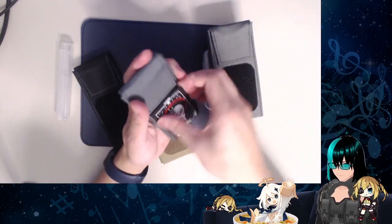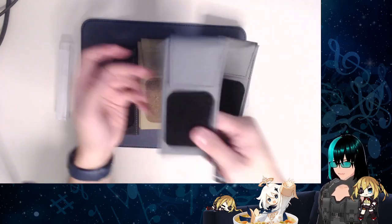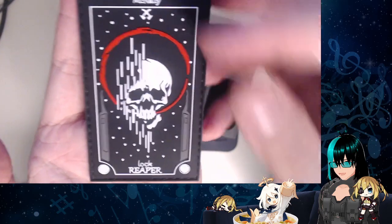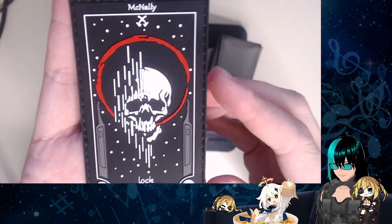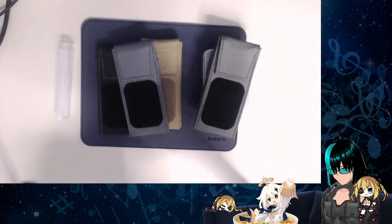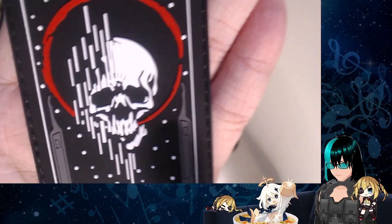It comes with this very nice patch, too. I think this is the first set from Covert Instruments that actually comes with a patch rather than being sold separately. It says McNally at the top, Lock Reaper at the bottom, and it has this really cool skull — I imagine this is what Master Lock sees every time McNally uploads a new video. And it's got these two hooks on the side, which if you look closely are actually the new McTickler profile as well.